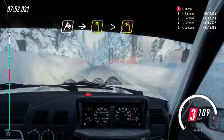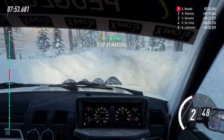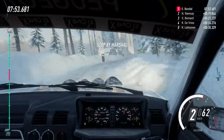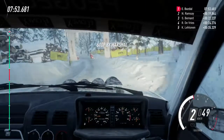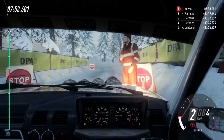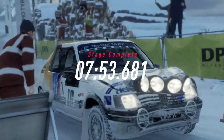Into four left, tightens three, three, to stop. Well done! I think we have a good chance of a win in that stage.